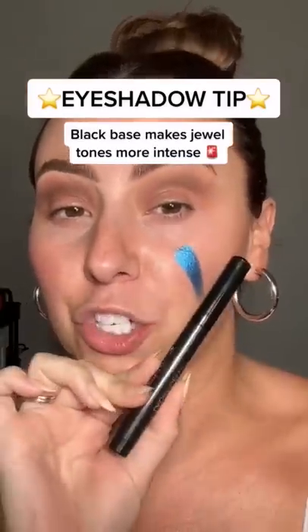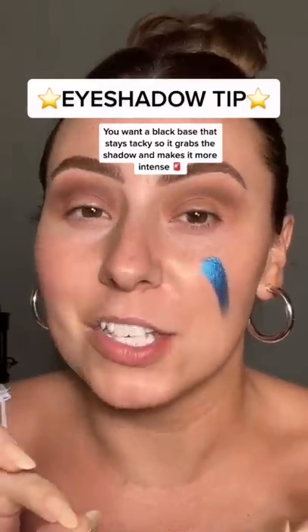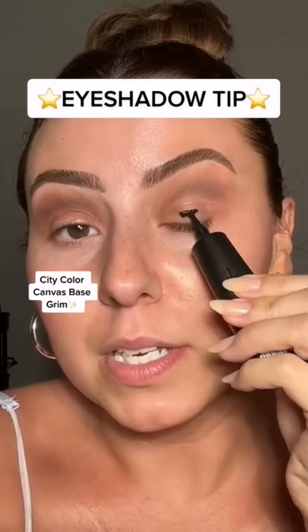Now grab a black base or a black shadow stick — not an eyeliner. Those dry too quickly. You want something that doesn't dry down for five to ten seconds. I'm gonna use this black base from City Color.